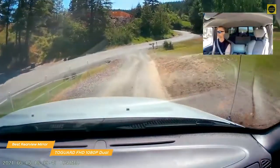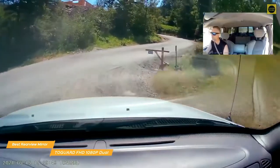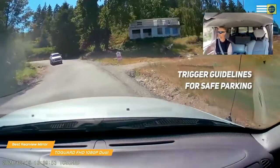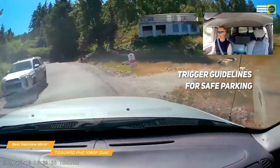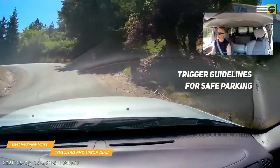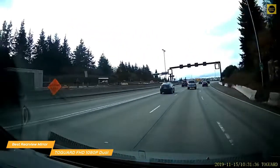Installation is a little more involved than the AutoVox CS2 since the Togard isn't wireless. Once installed, the image of the rear camera will automatically switch over to the full view and trigger guidelines for safe parking when you put the car in reverse gear. You also get assisted guidelines with clear colored lines that will help you reverse into cramped parking spaces, plus the option of one-key switching for manually switching between the two feeds.